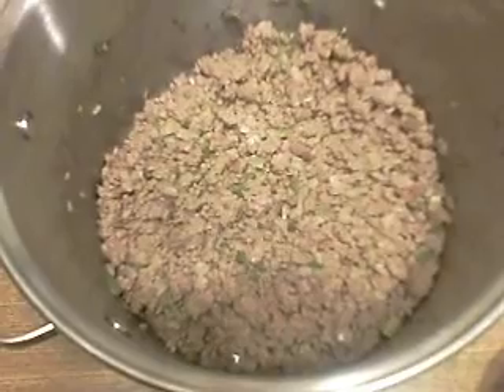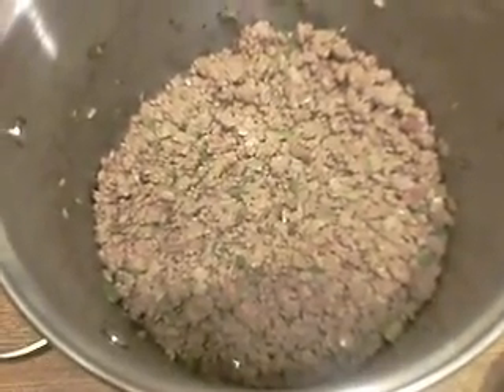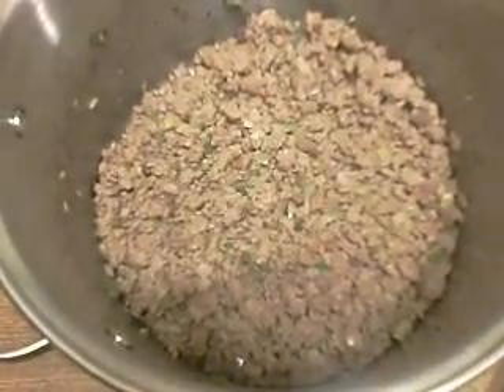I'm going to put this on the stove and brown it. Got it all nice and brown — the venison and the hamburger there.